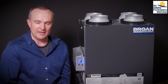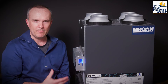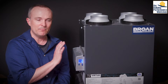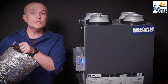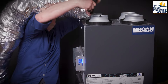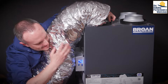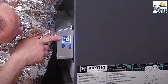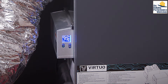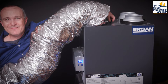Now we've reached the extra credit portion of the video. The way that you vent this is going to be very important because this is a beautiful machine but it's only as good as the way it's installed. What you don't want to do is take your six-inch flex duct and just ram it down on there — we can see that we've restricted the airflow a ton at this point, and this is only a six-foot section.